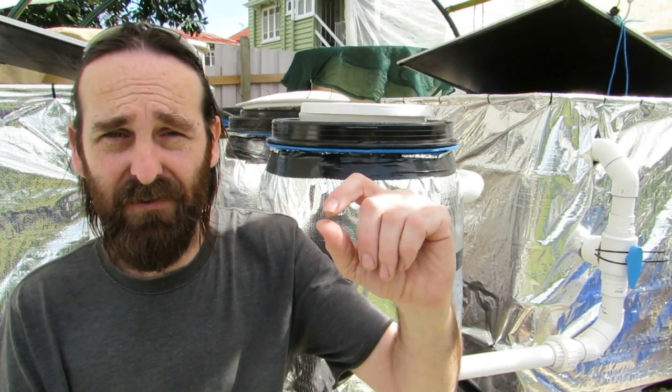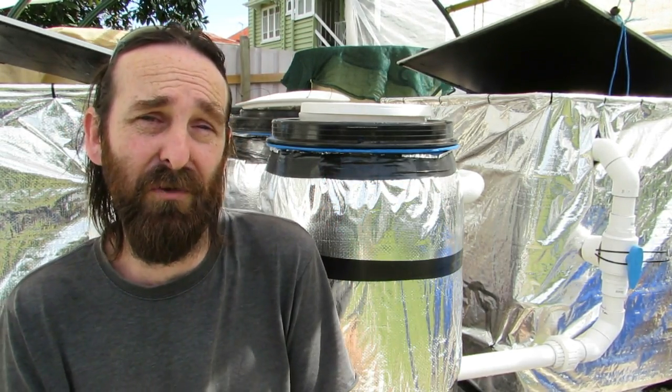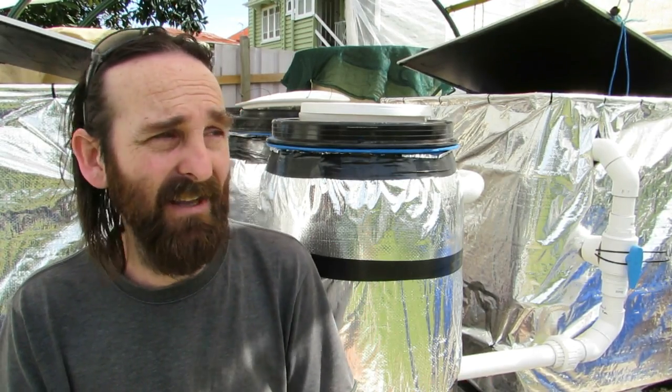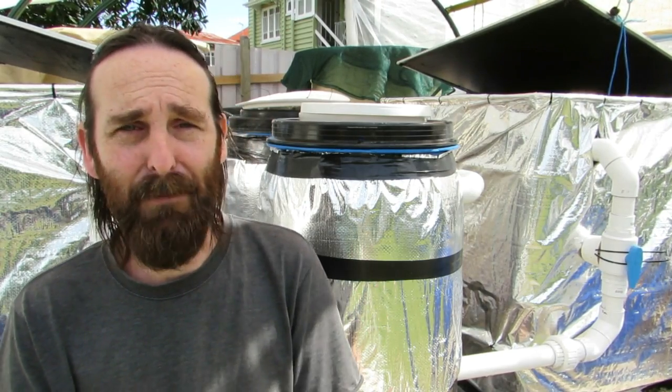I could go into metered doses using calcium hydroxide, but for now I'm pretty happy with that shell grit. I think the bag will probably see out the life of the system with the small handful I'm using, so happy with the pH.